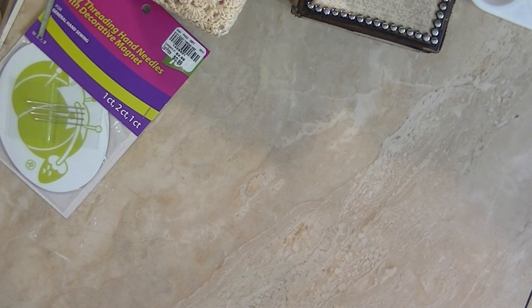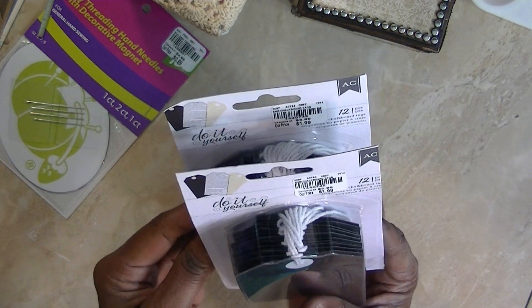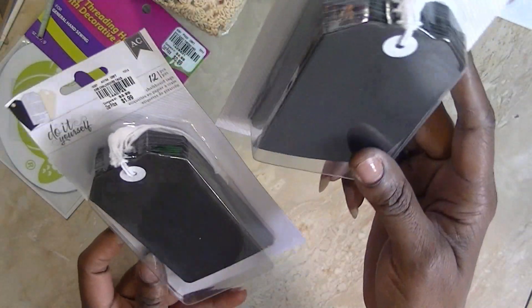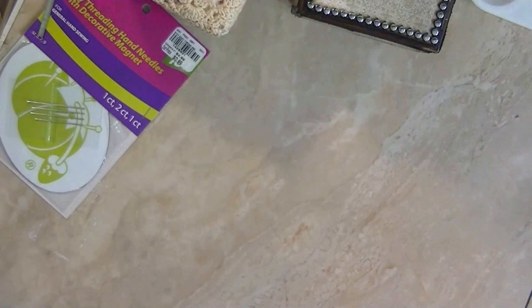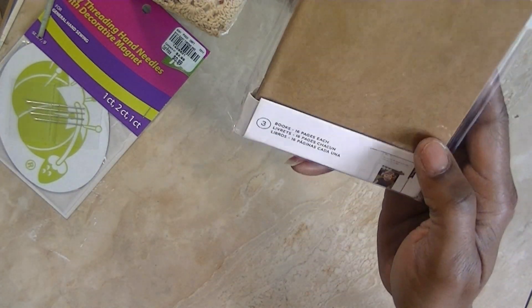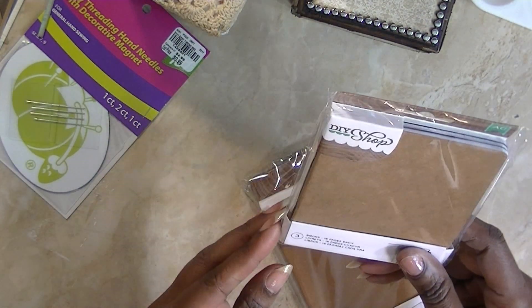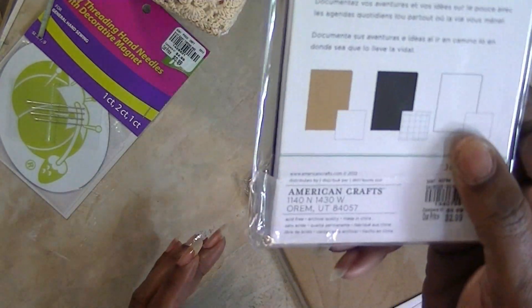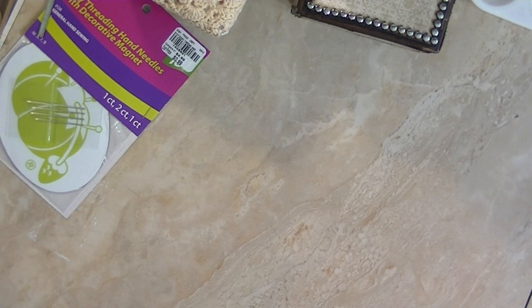They had black paper for $1.99 and I got a few of those. They also had DIY shop books — it's 3 in a pack and each one has grid pages, blank pages, and lined pages. They show you which kind they are, so I got a few of those.